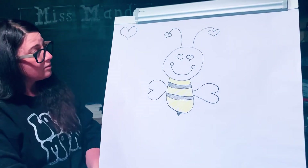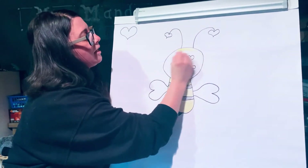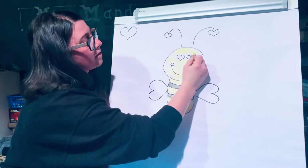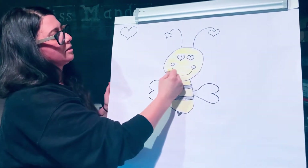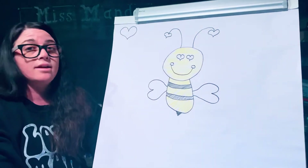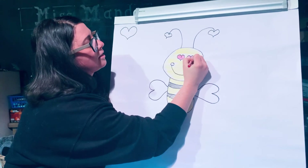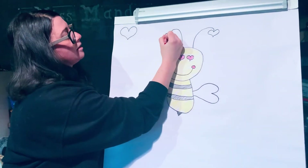Next I am going to color the bee's face in with yellow. And then I'm going to color all of the hearts red — so I'm going to color these eyes red, and the cheeks I'm going to color red, and then the antenna hearts.